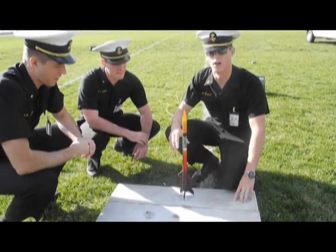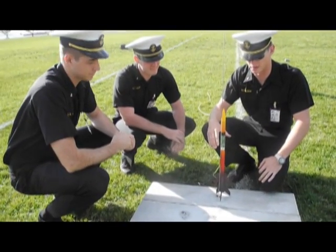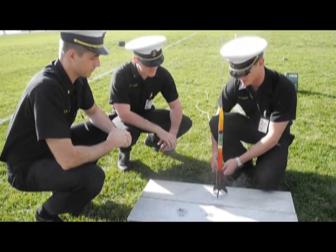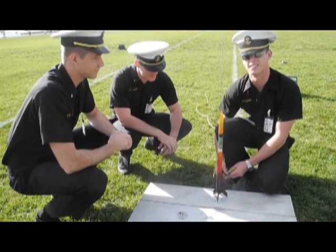Right now we're setting our rocket up for launch. We just turned on our altimeter, so we've got a constant beeping noise that lets us know the altimeter is ready to record data. We're just going to hook up the leads to our electrode, and it'll send our rocket sky high.